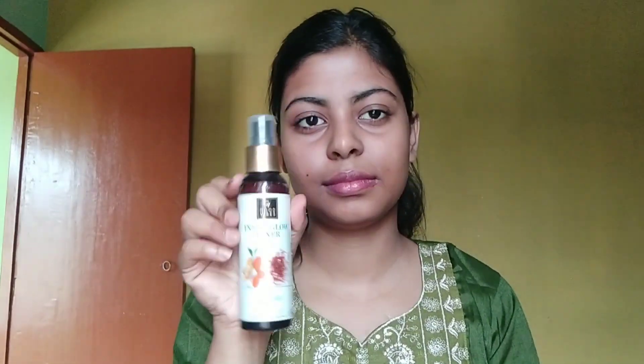First, I am using a face toner — I'll apply a couple of drops to my face. I am also using my acne treatment. If I am not going to apply makeup, I take care of my skin first before applying.